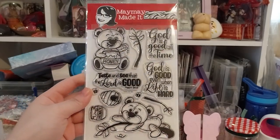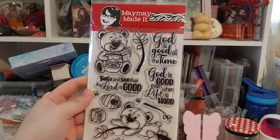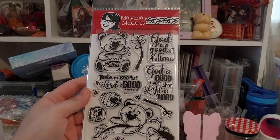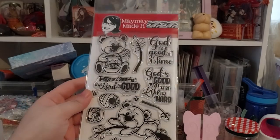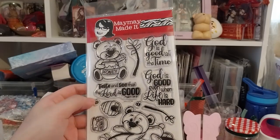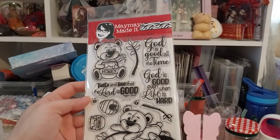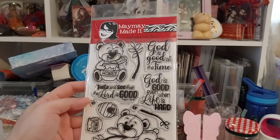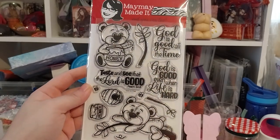I decided to subscribe because I thought it was pretty neat. I didn't actually realize she made scripture stamps, but I thought it'd be good to build a collection of them — I can make some cards to donate to church or something.